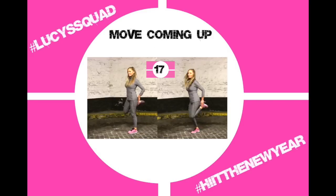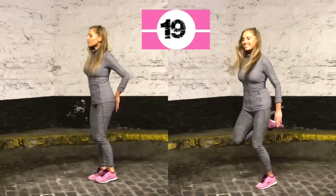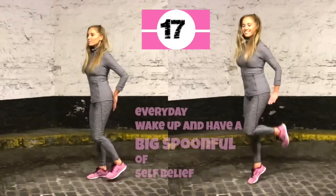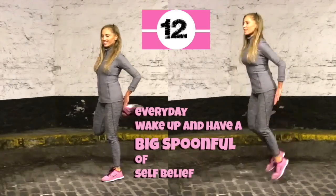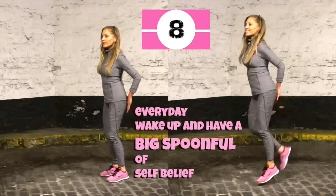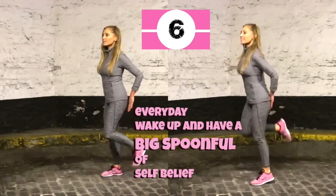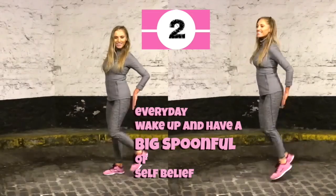We are now halfway through today's training. Get ready to go straight into that first move. Back to those heel kickbacks — if you're following me on the right, really take them up nice and high and keep that upper body nice and straight. Here's a quote: every day wake up and have a big spoonful of self-belief. Last four seconds — three, two, one.